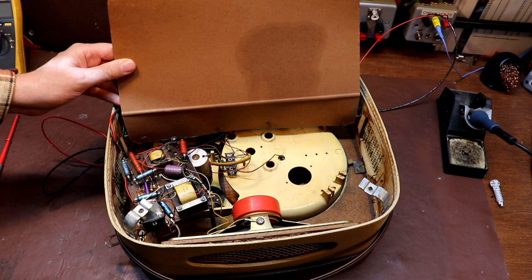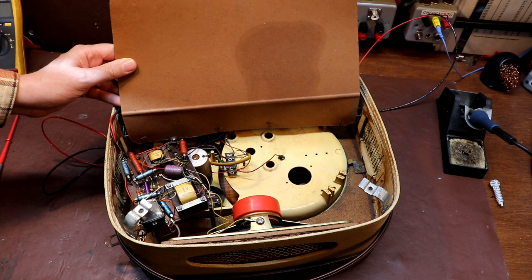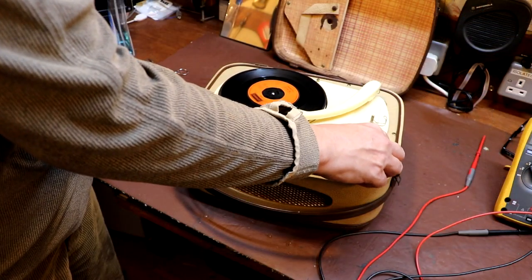Well, hello again everybody. It's actually a few days later since I started having a look at this Perpetuum Ebner record player. As you saw, we did some mechanical work — very simply by cleaning and lubricating some of the pivots and cleaning off some of the rubber contact wheels. After doing that, the actual speed regulation of the record player was an awful lot better, but it did actually still sound quite poor.